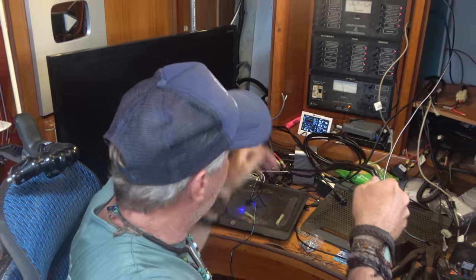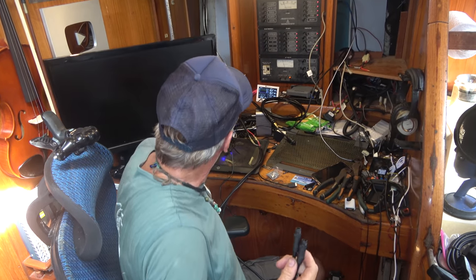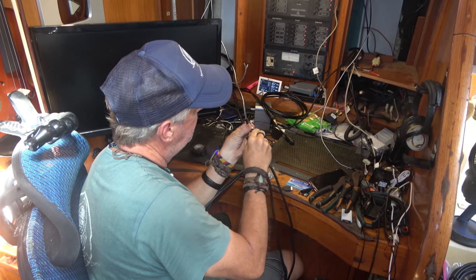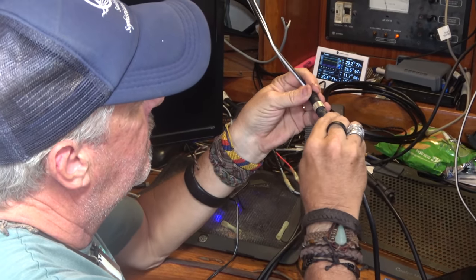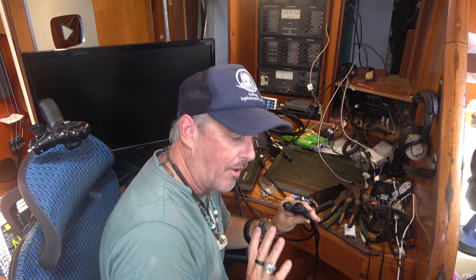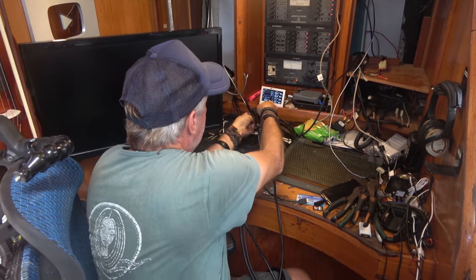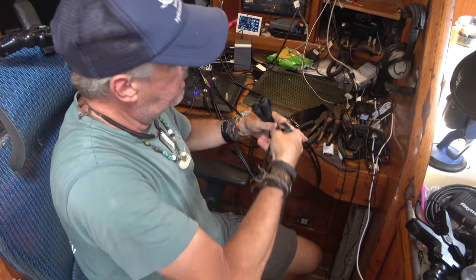Both MFD hookups now have power. Connecting the cables to the SeaTalk bus - line up the connectors, slide them in, and screw them down. That's both connected. Before actually installing the panel, the Axioms are brought over for a quick test to make sure they power up, so any problems are caught before the panel is installed. The data cables are uncoupled and the four hookups for the Axioms are ready.